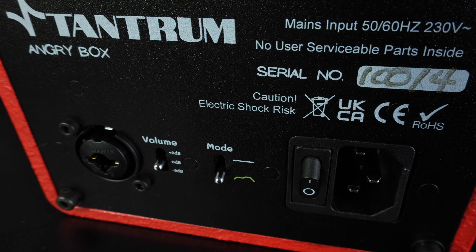If anyone has already bought an Angry Box and they want this mode — or want their Angry Box upgraded to essentially the latest version — just get in touch with Tom and he'll do it. They'll give you the address and return you a box with a nice new switch.